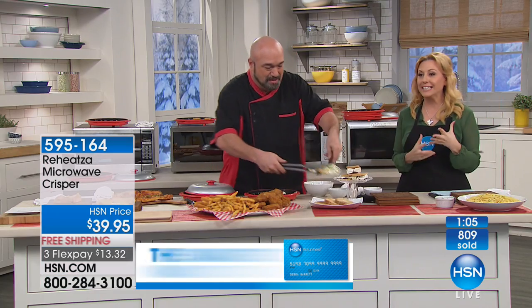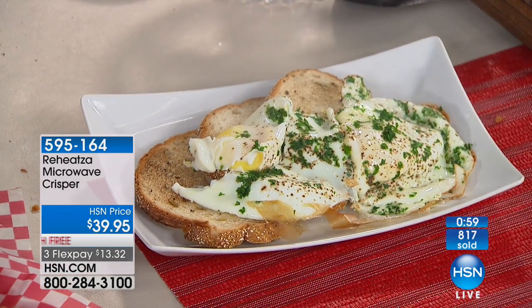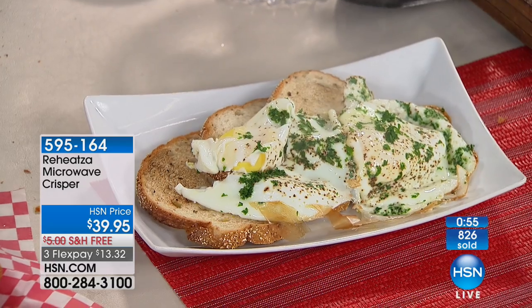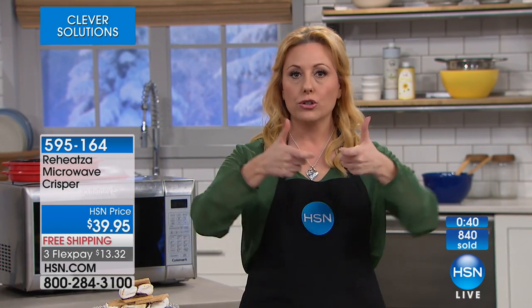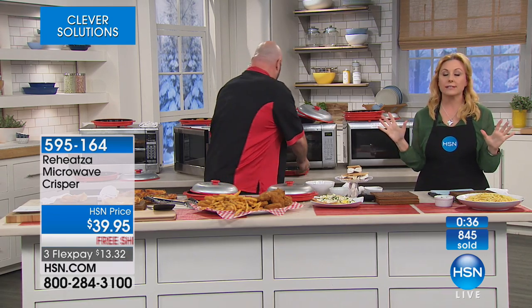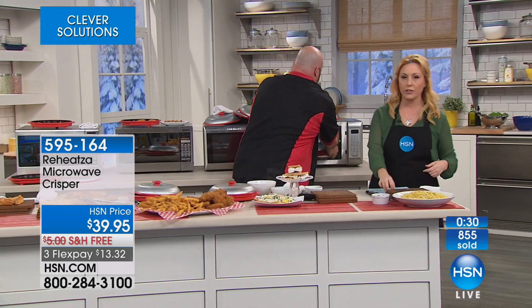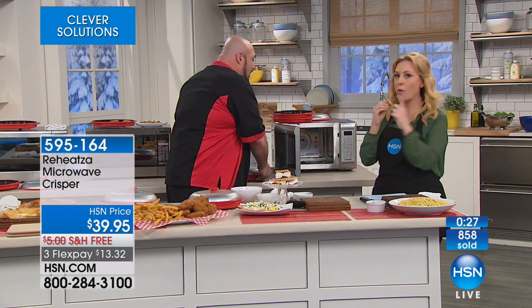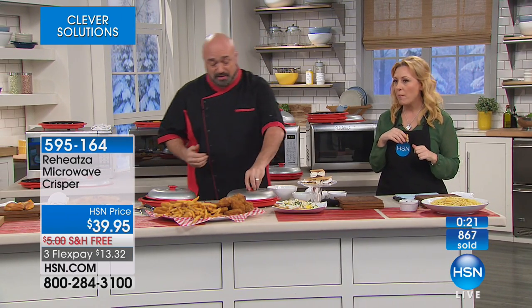We've got just a minute - so many of you are jumping on the phone. I really feel like this is something you're going to use every single day for $13.32 on three FlexPay, and we're going to ship it to you for free. I'm really glad I got to try this, because making a grilled cheese sandwich this afternoon with crispy bread and melty cheese really revolutionizes the microwave. You're going to get the speed of a microwave, the results of an oven, and the power of an air fryer - all because you're using the Reheatsa.